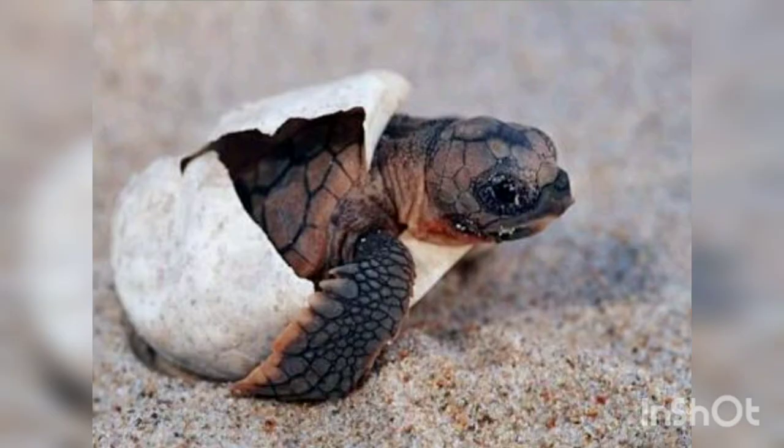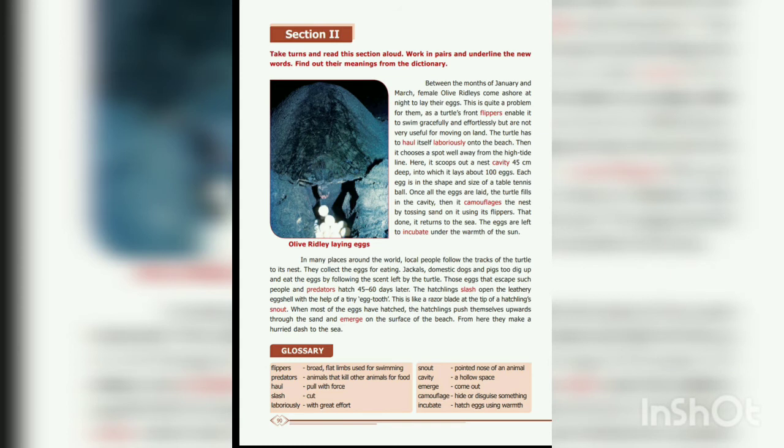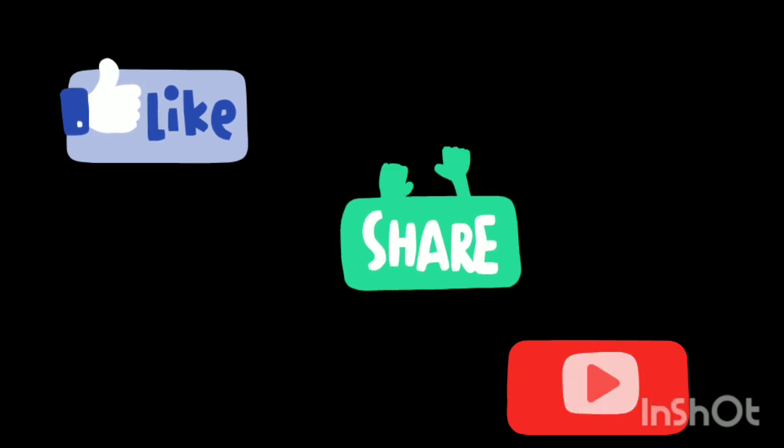After hatching, all the baby turtles hurry to the sea. So these are the contents of Section 2. In conclusion, Section 2 deals with how the olive ridley lays its eggs and how its babies hatch. Thank you viewers - if you like the video please like, share, and subscribe.